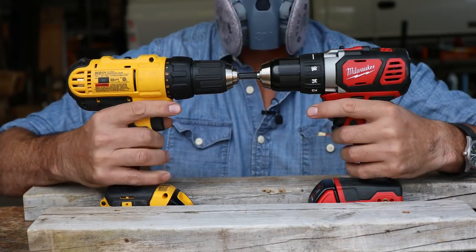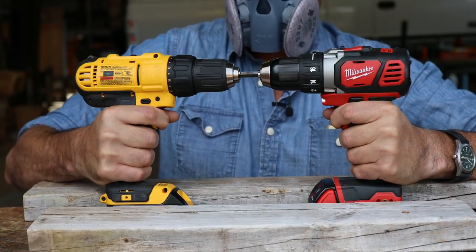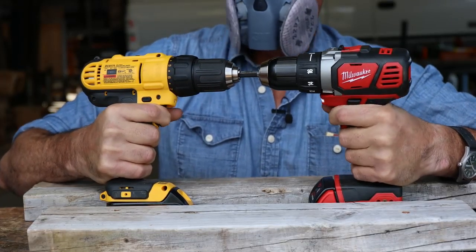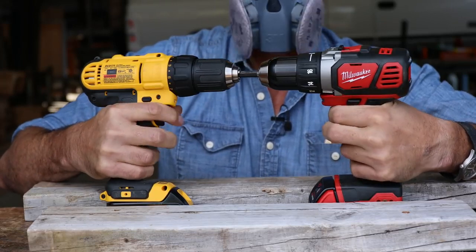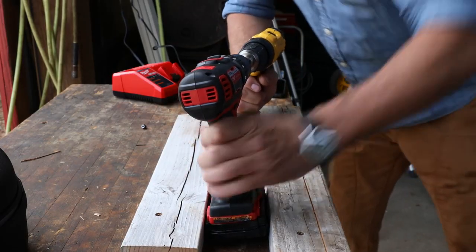We're back at it — that's a lot of torque, lots of flex in the handle. Both of them are under tremendous load right now. Both switches have cut out, neither one's working. Look at the deflections in the bodies — this thing is just twisted to the side.